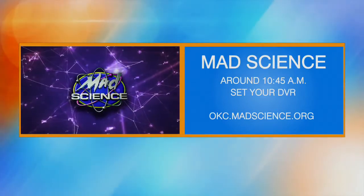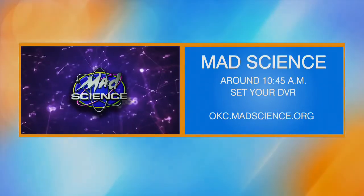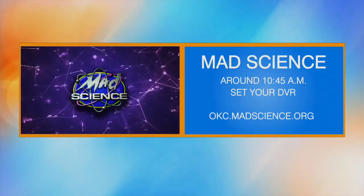We have some more science fun tomorrow with our Friday finale. Set those DVRs so you can try these experiments at home. You can also visit okcmedscience.org for more STEM fun.